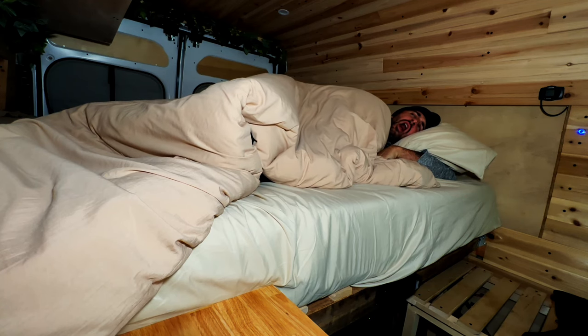I was really excited to add a bed to my van. Most people spend about one-third of their life in bed, so it's an important area to invest in. Personally, I spend about one half of my life in bed, so it's that much more important to me.